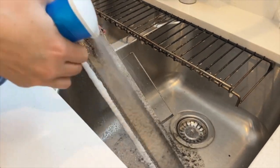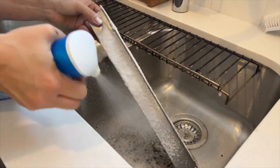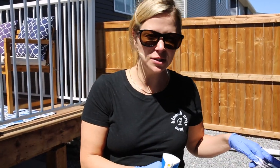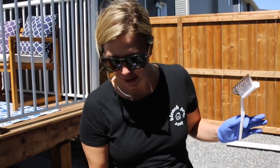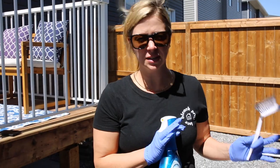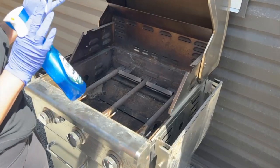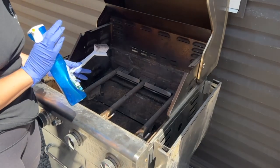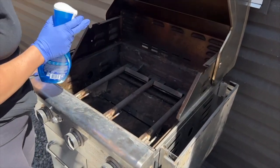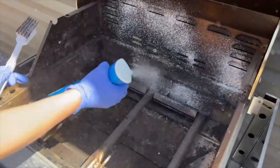We moved the barbecue down here because we're going to start spraying it off — we have some gravel for it to run off so it wasn't going to hit the rug on the patio. Also important to note: we've disconnected the propane. Now all we're going to do is spray it with some Dawn Power Wash, get scrubbing, and then power wash it off.